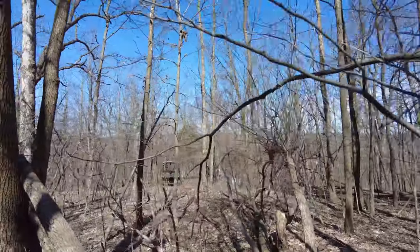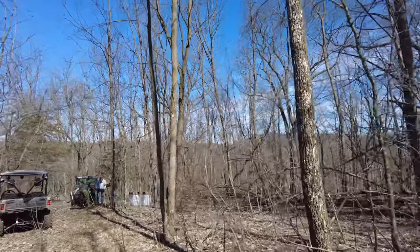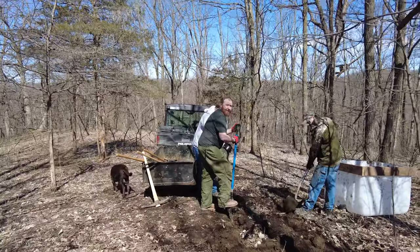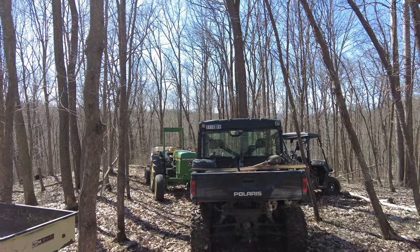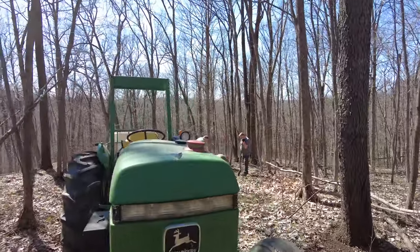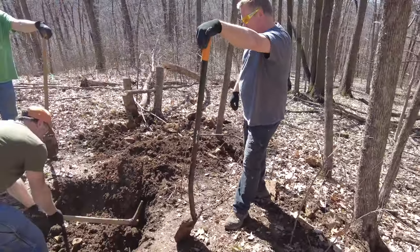Right over here is the spot that Wildlife Habitat Solutions suggested we put in another watering hole, and also a licking stick right over here. So I'm doing everything correctly — I'm just doing videos while watching people doing all the work.